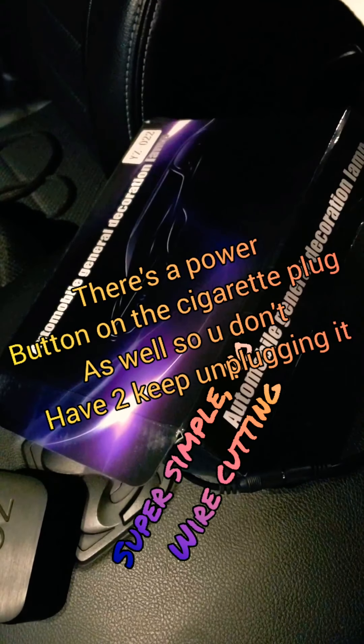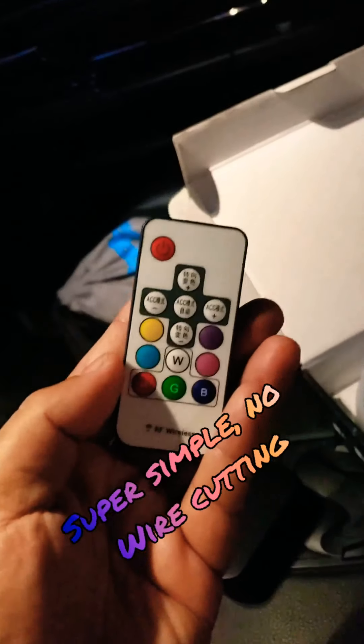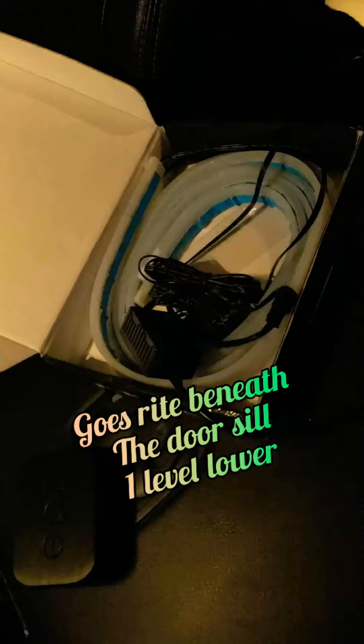All you gotta do, you hook it up to your cigarette lighter within your car. Once you hook it up, you have a pretty nifty remote they send you. Once you hit that power button, you put it right underneath where the door sill runs straight underneath the doors, where it's not interrupted by the door jam at all.